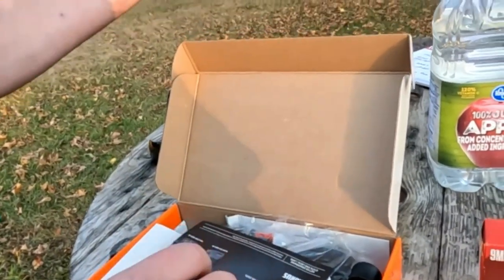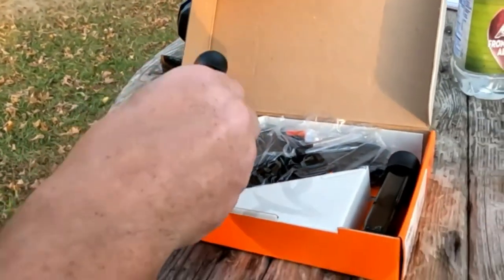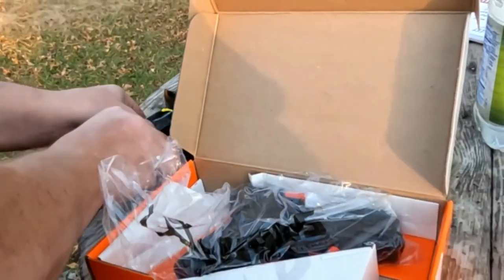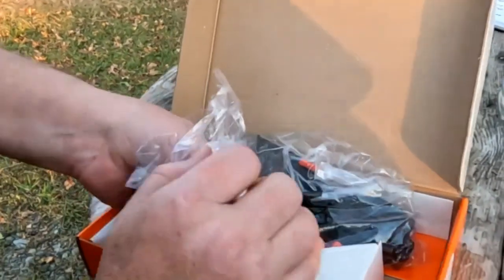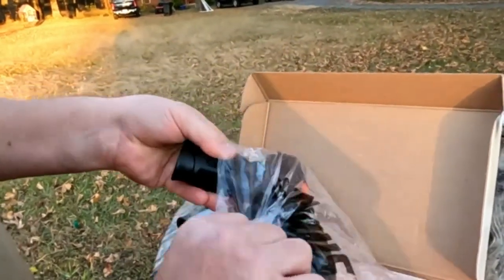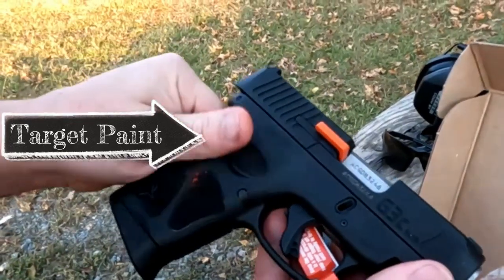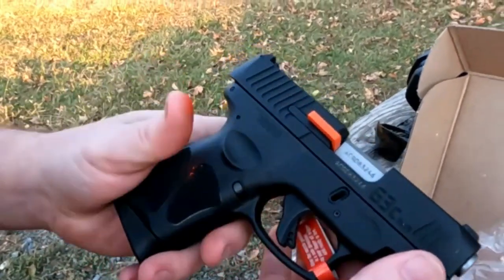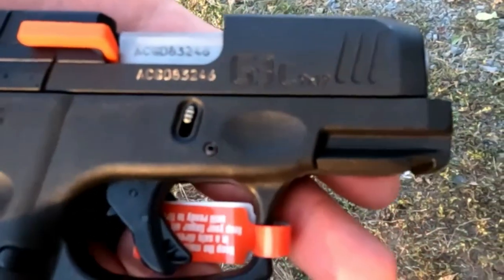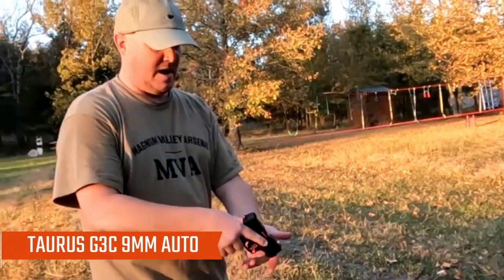We get multiple magazines. You could purchase larger stacks, but these are 12s. There's your third magazine. Got orange all over it already — brand new gun. But there it is folks: the Taurus G3C, nine millimeter, 12-round magazine. It also does not have a hammer.